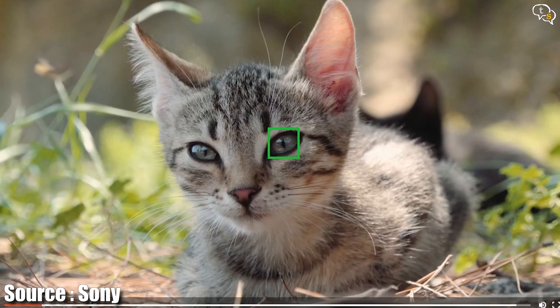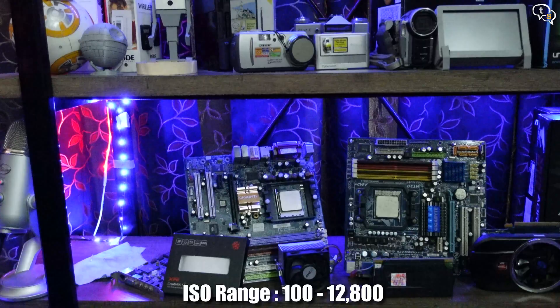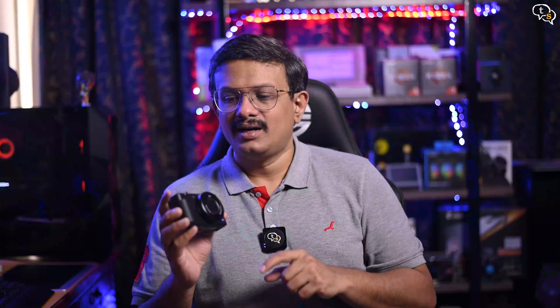315 face-detection autofocus points grab focus really fast and are very accurate. Eye AF for both humans and animals is available and works in both stills and video. ISO range is between 100 and 12800, but being such a small sensor, low light is this camera's kryptonite. A recording light indicates when the camera is recording by shining red, but it reflects easily when shooting reflective products, so I generally keep it turned off.